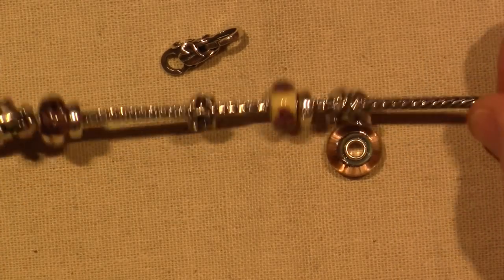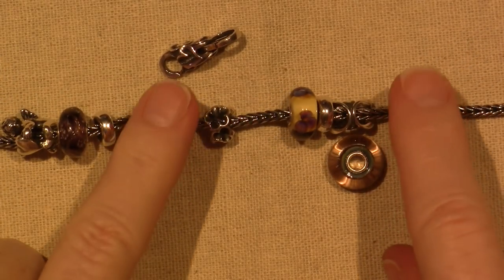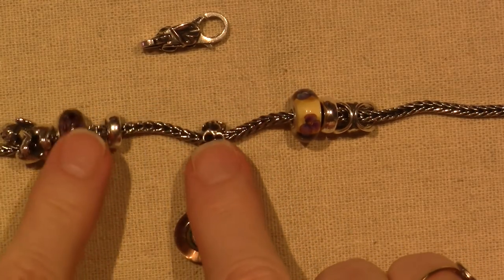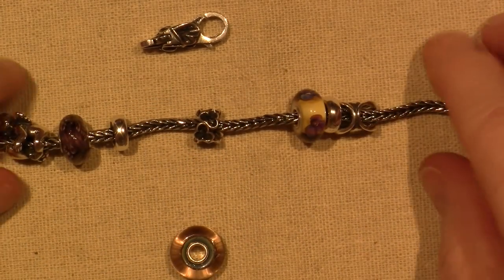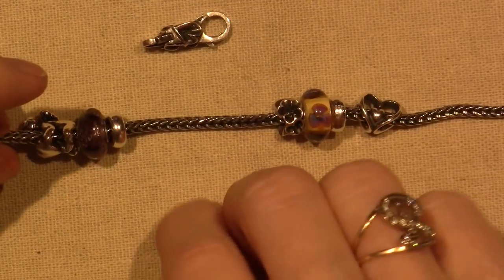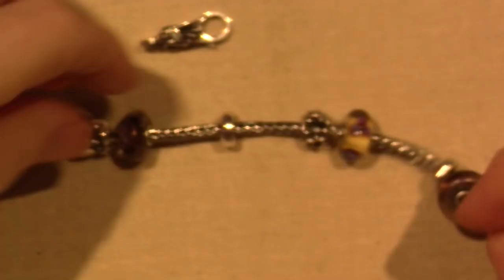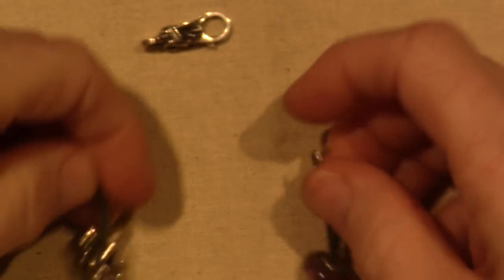I got a good deal — $109 for the chain, a lock, and two beads, these two beads. So that's a good deal for me to just try it, and then I added the rest already. That's basically the idea.